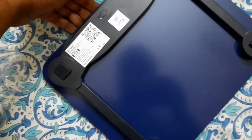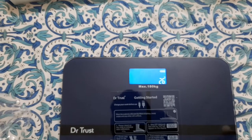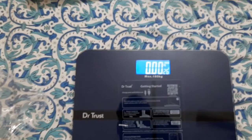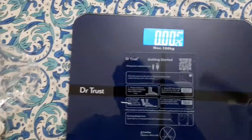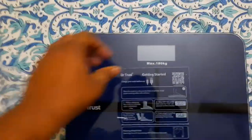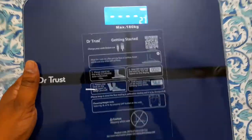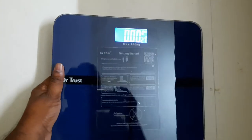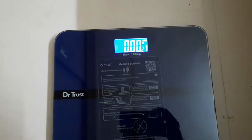I powered it on and it is showing 0.80 kg, and now it has reset to 0.00. It is also showing 26 degrees Celsius, which looks accurate because I have the AC on in my house and it is showing a similar temperature.